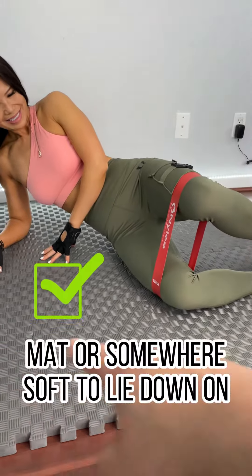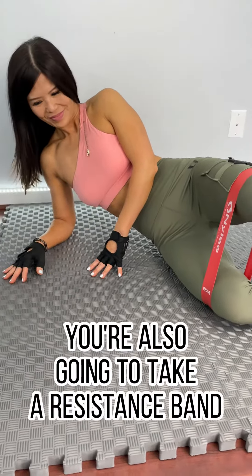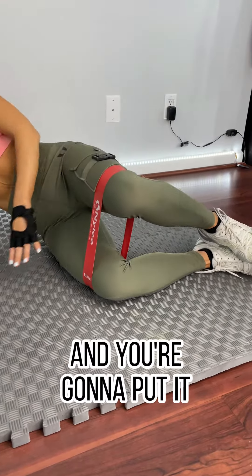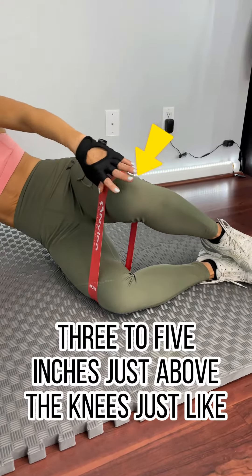All you're going to do is get yourself a soft mat or somewhere soft to lie down on. Lie down on your side, and take a resistance band that's light to medium weight and put it three to five inches just above the knees, just like where Helen has it now.